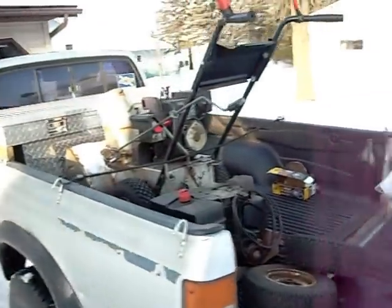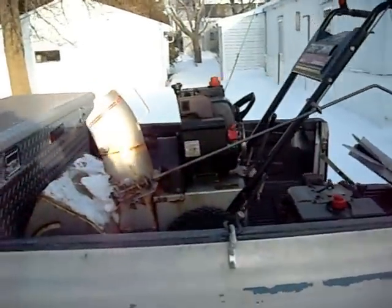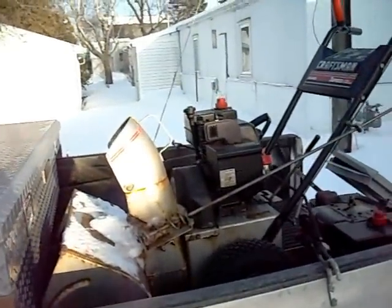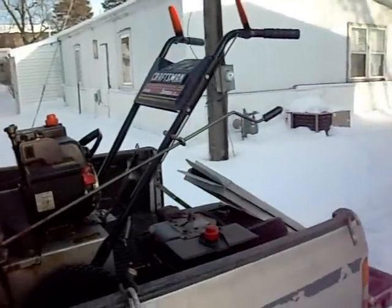I had seen this snowblower listed on Craigslist for $100. 5 horsepower, very similar to what I have — a Tecumseh motor, older Craftsman, a little bit newer than mine.